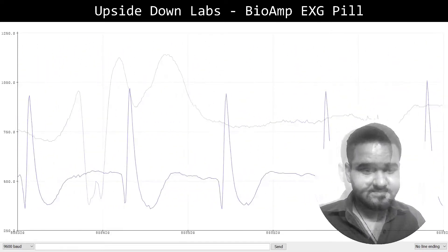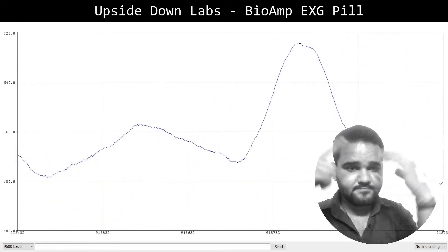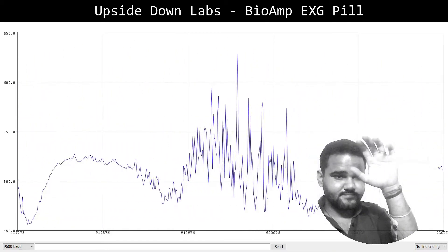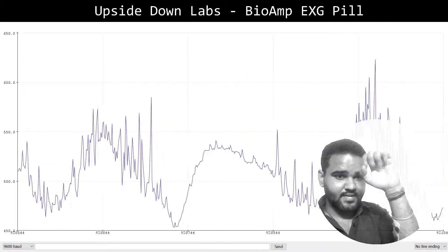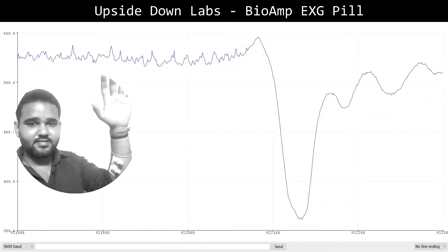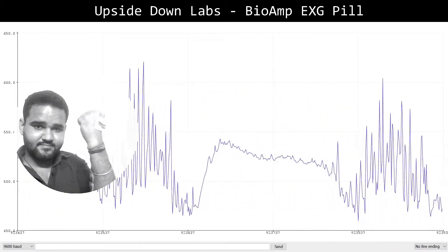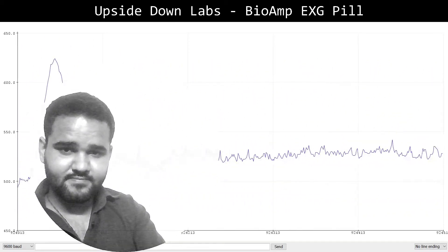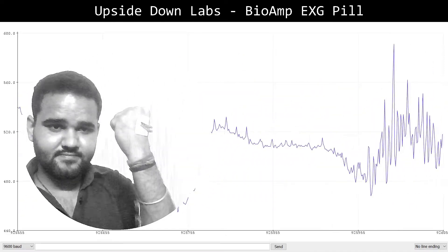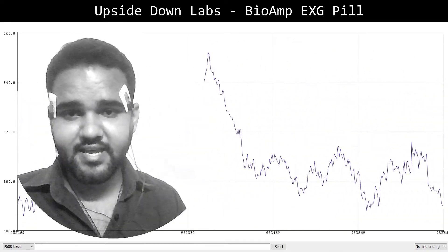Let's see how we can record EMG now. To demonstrate EMG recording, I have connected the sensor electrodes to the ulnar nerve and the reference electrode is on the back of my hand. Now when I flex, you can see the signal on the screen. So that was EMG recording.